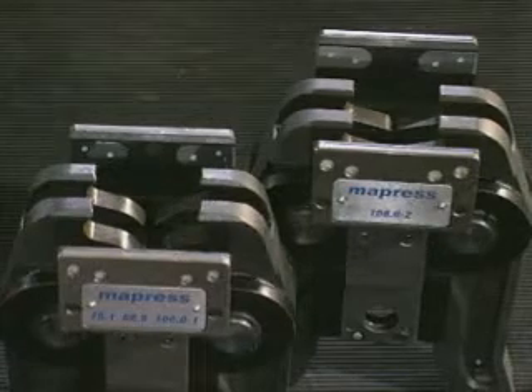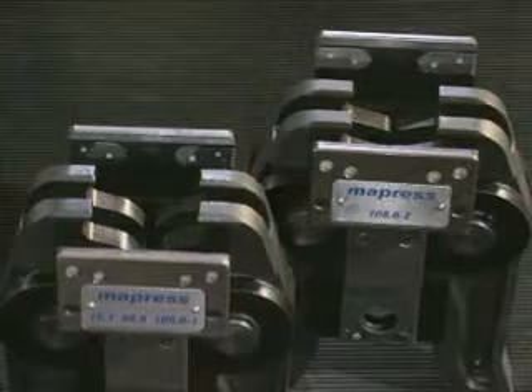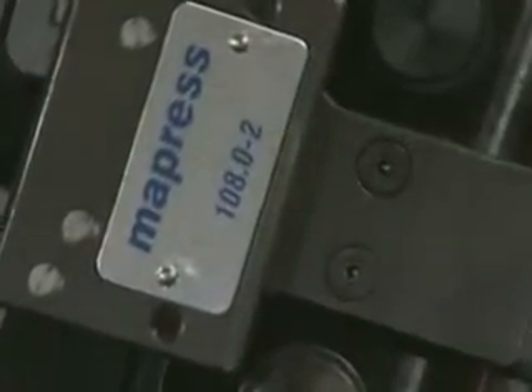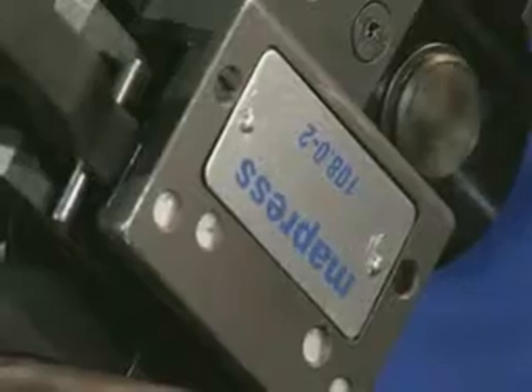When manufacturing the DN100 size, in addition to the ZB321, it is absolutely necessary to use the adapter ZB322 to finish pressing correctly.